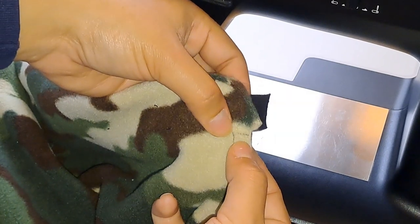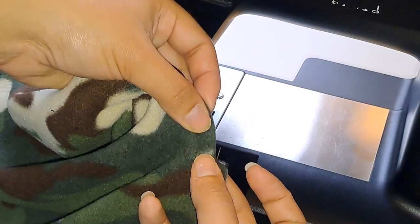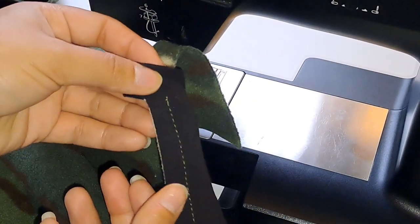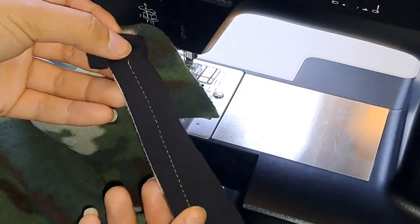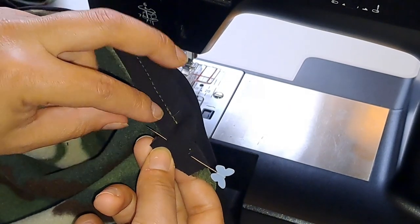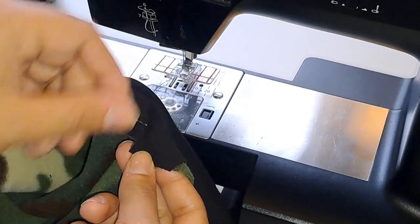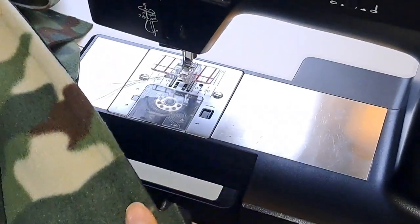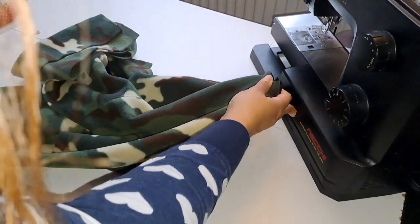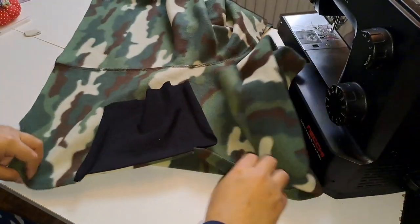Now we can see where I've made the marks and where my stitches have started and where they have finished — and on the back side as well, shown in a contrast thread so that you guys can see clearly what I've done. On to our next step.